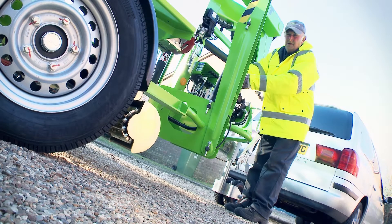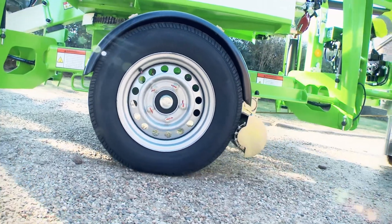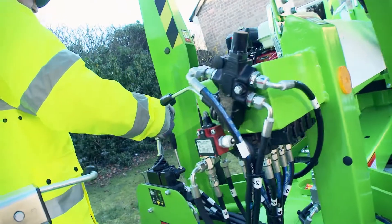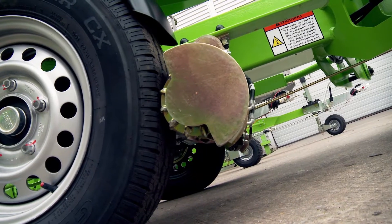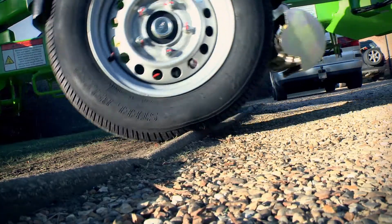When engaged, Traction Drive uses hydraulically powered drums to turn the road wheels in order to position the machine. This provides more traction than with alternatives, such as powered jockey wheels, and enables an operator to negotiate slopes that, without Traction Drive, would be inaccessible.